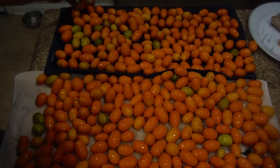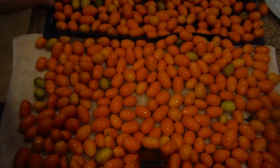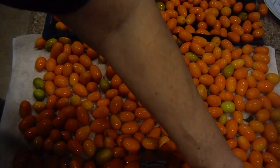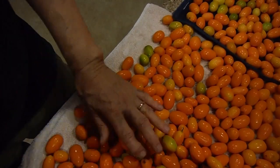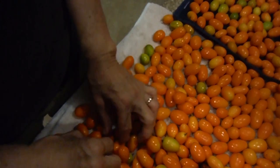Got them almost all flat. Is it important that it is perfectly flat? Of course not. What's important is that they dry, you have the leaves out of the way, and that you catch any bad ones.